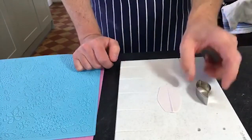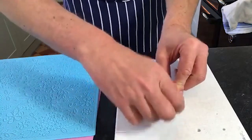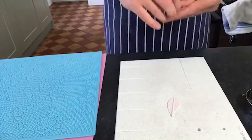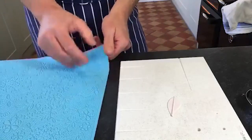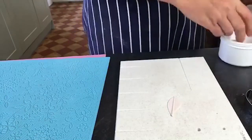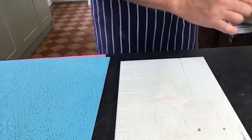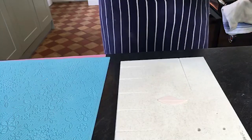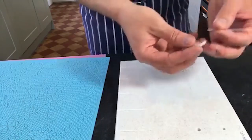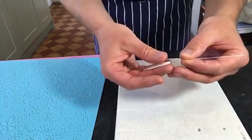Cut out that first small petal - if you wanted to do all 15 like this and sandwich them between your cake lace mats that'll work. How are we doing for time? We've had 25 minutes - gosh, that goes quick. I've just dipped the wire into a little bit of edible glue and I want to insert it by about a centimetre. I'm just going to push it in.